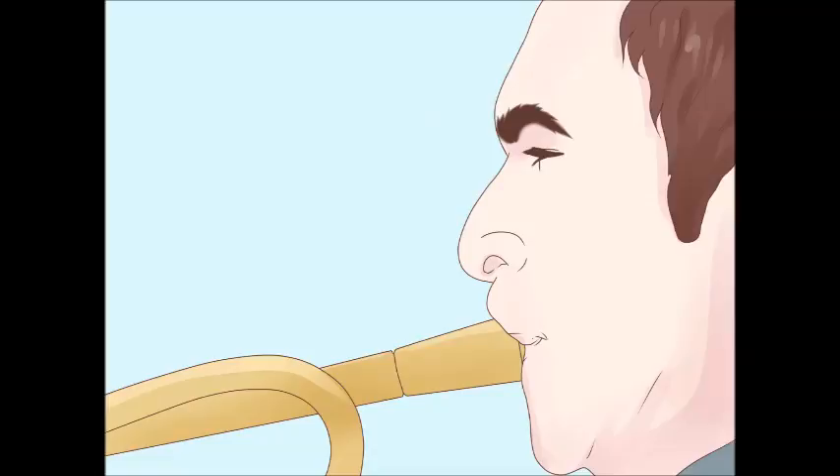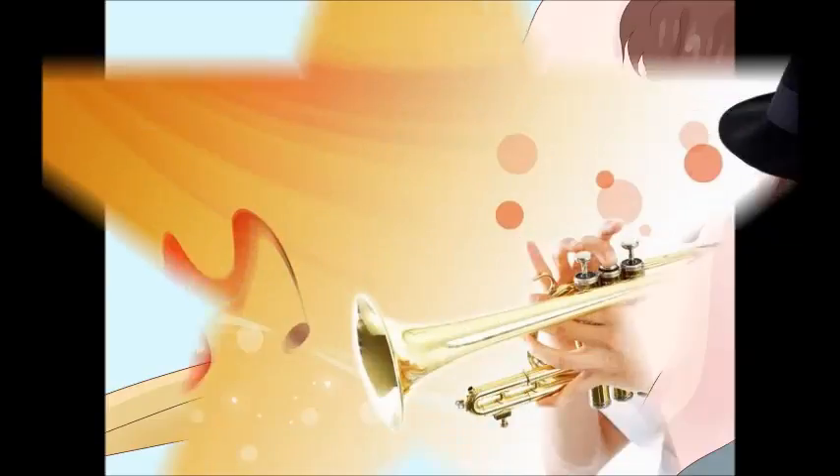How to play high notes on the trumpet. So you want to learn how to hit the high notes? All it takes is practice, support, a good embouchure, and air.